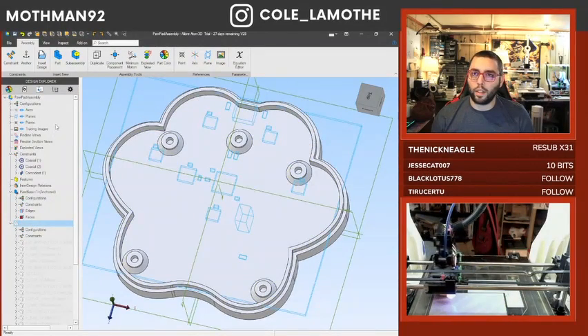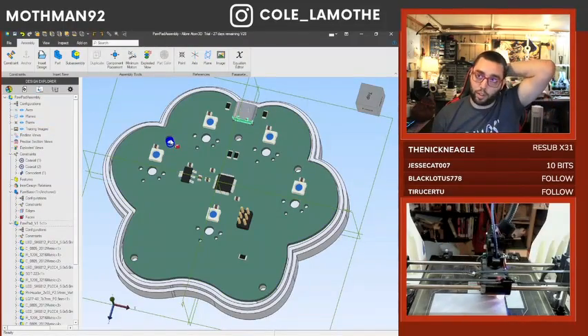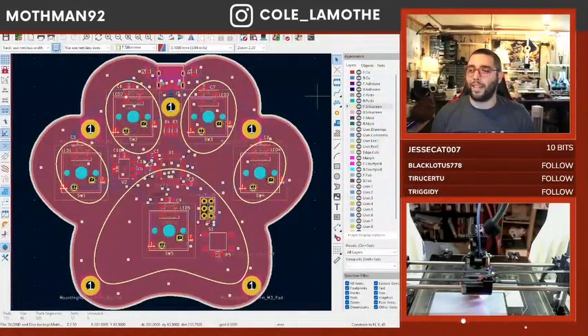Okay, so this is kind of where we're at. We've got some pieces, we'll probably put some heat inserts there. This is basically where we left off last time.